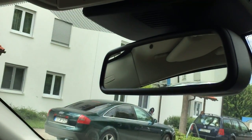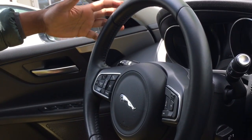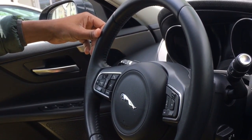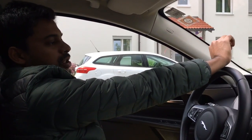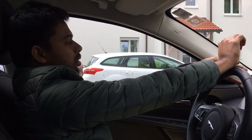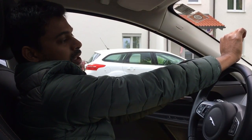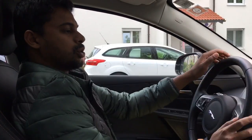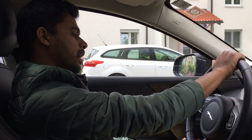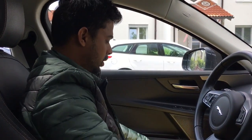Now let's talk about other settings: how to set your seat position correctly, and how to set the rear mirror and side mirrors correctly. Once you get in the car, you need a comfortable position — not too low, not too high. To check if you are sitting correctly, use your right hand, lean back, stretch your arm fully, and your knuckles should be able to rest on the top of the steering wheel.